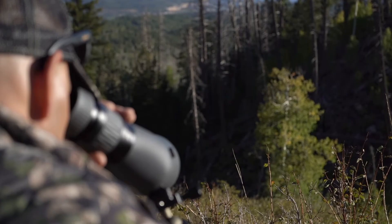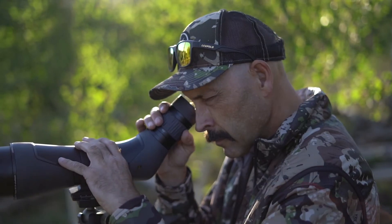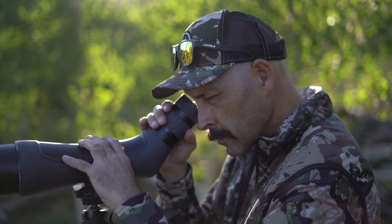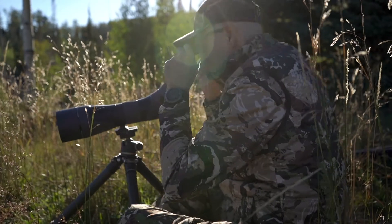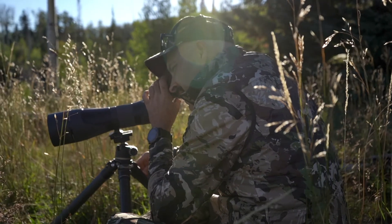The oversized rotating eye cup accommodates great eye relief with or without glasses and smoothly rotates to the perfect position for your eyes. Looking at some of the specs, you'll see what a great value this spotting scope really is. The weight of the 60 millimeter is just 60 ounces and the 80 millimeter is just 7 ounces heavier.